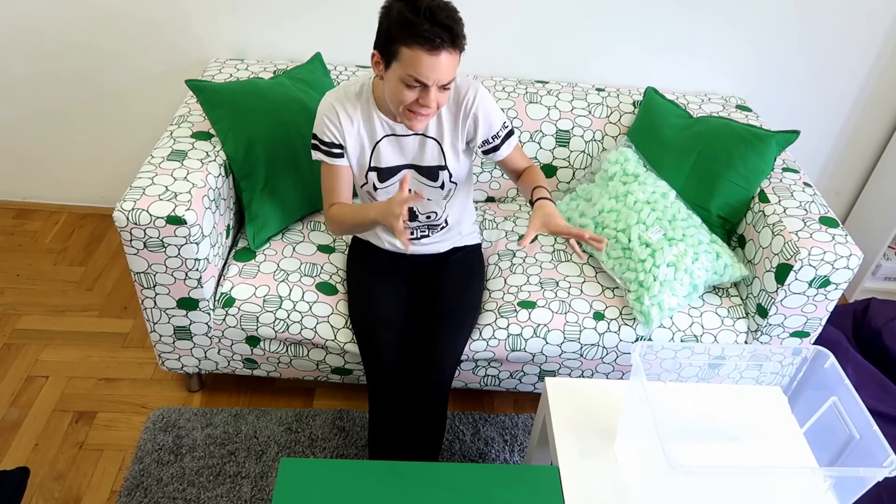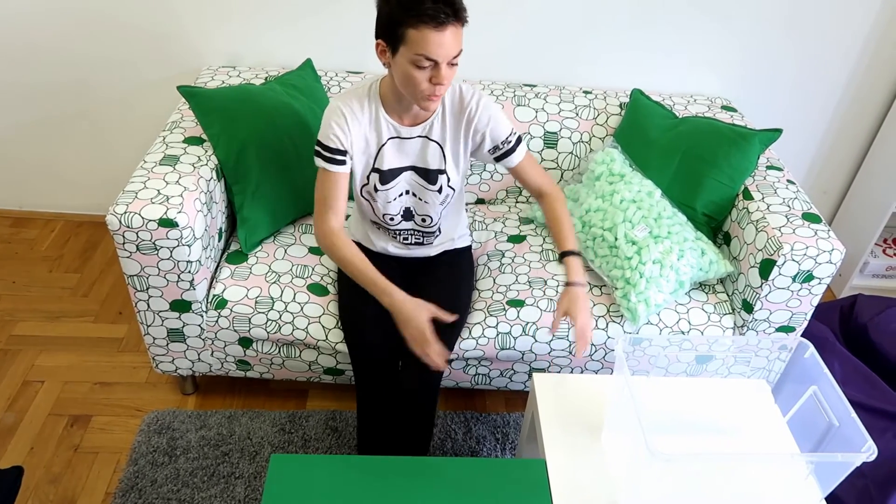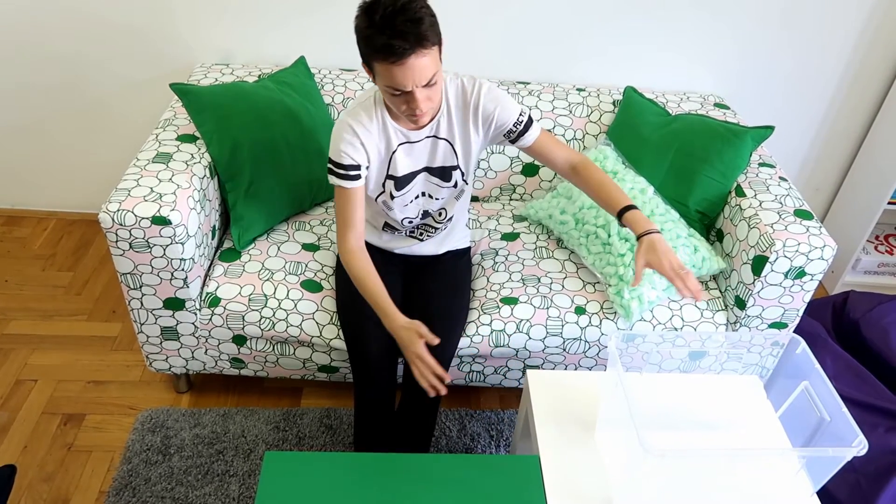This box is actually not the best choice, but it's the only one I could find. A box should be like this table - it should be bigger. The height is okay, that's really okay.